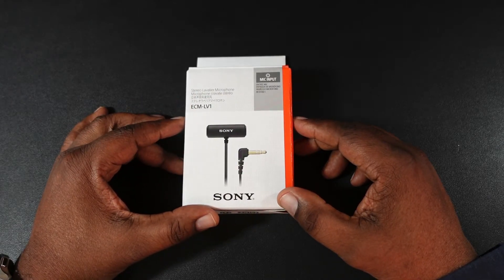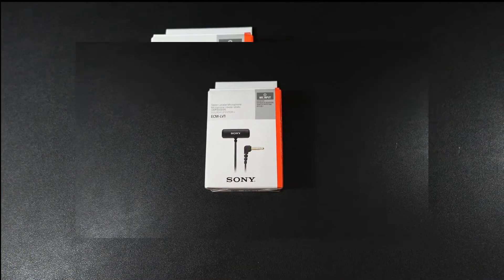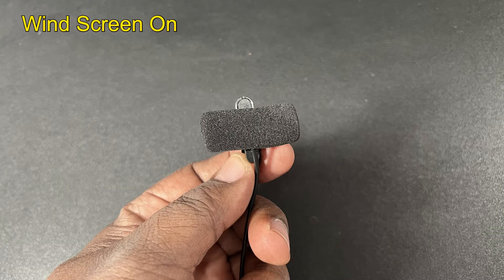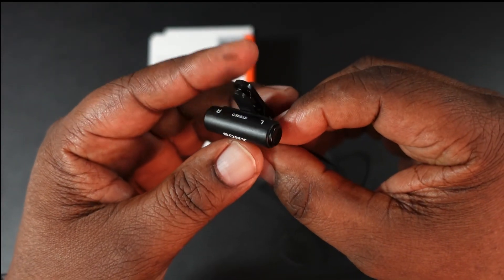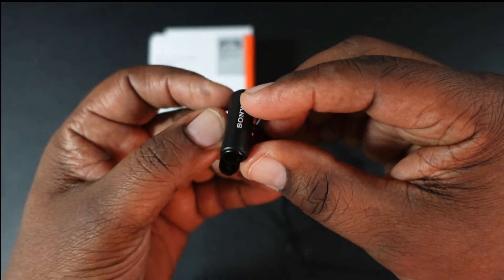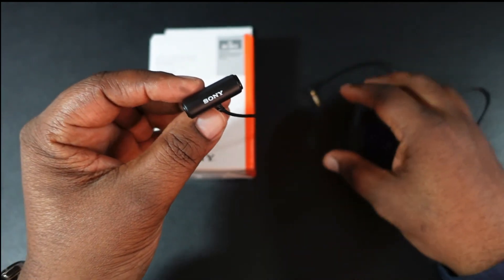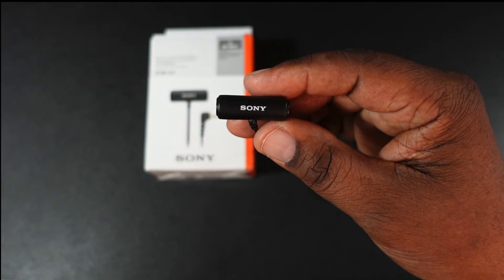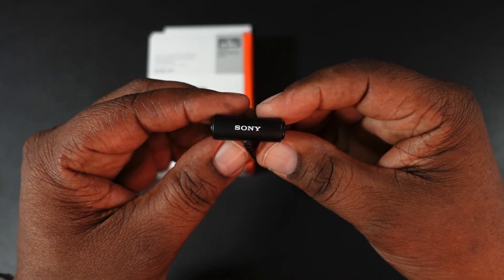Okay guys, we're back on my old mic. I haven't listened to the recording yet to hear how it came out, but it's a very lightweight microphone and looks pretty good — it'll look good on you as well. Let me know in the comments how it sounds, if it was any different, better, worse, or whatever. I'll drop the link in the description if you want to pick this up. This is the Sony ECM LV1 stereo lavalier microphone. I'm Will, this is Will's Gadgets and More — I'm out.